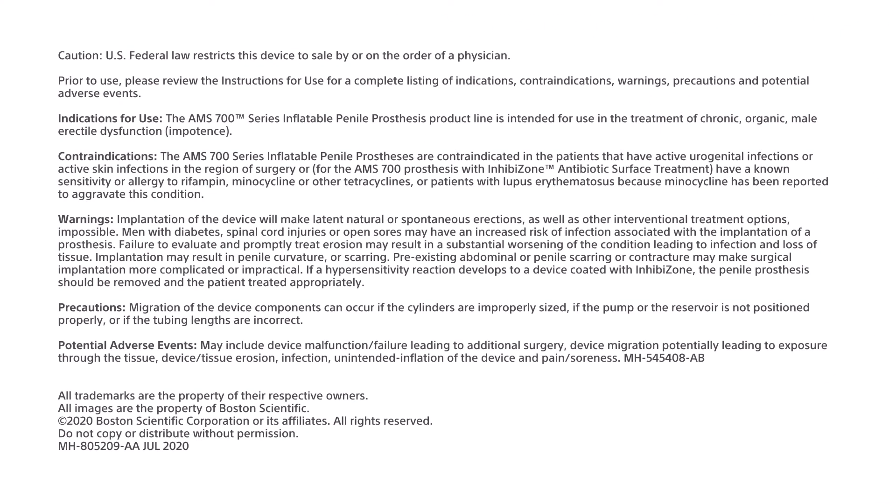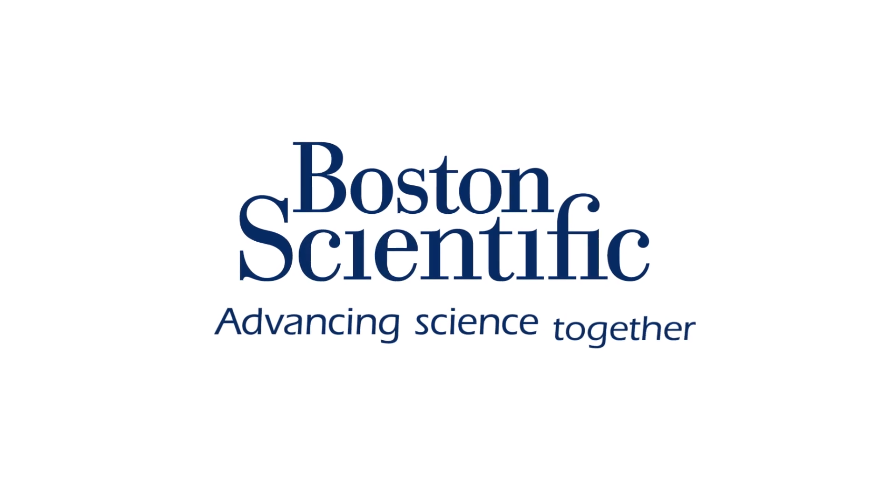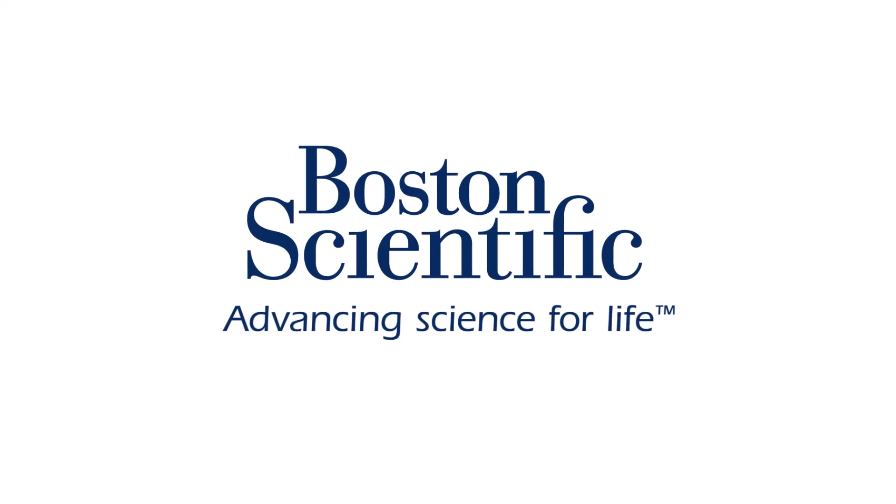I've seen this in my own practice, as well as when we look at this in cadavers, that the rigidity far exceeds what's going to be needed in any kind of intimacy context. There is more than enough axial rigidity in the CX and the LGX device than would be needed in any kind of activity.